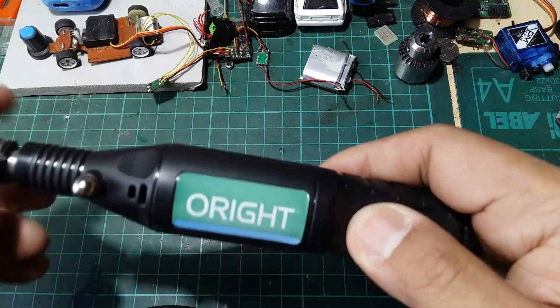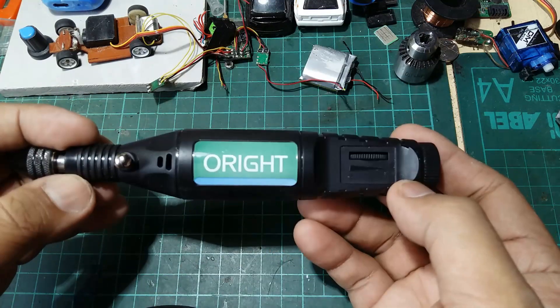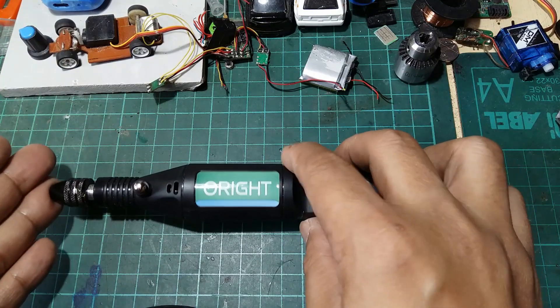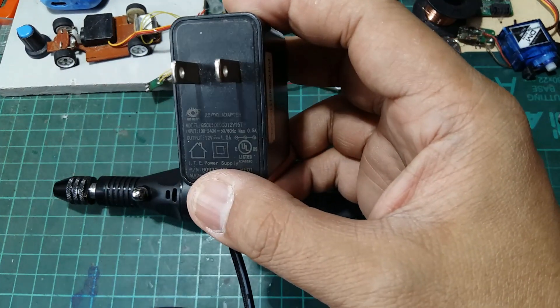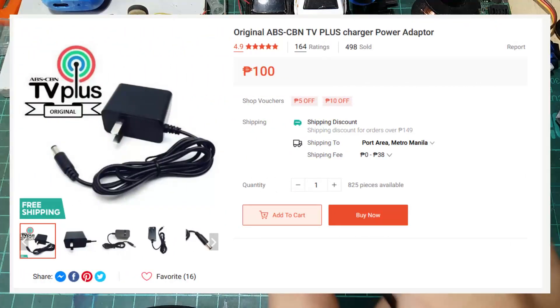In my previous video I showed you how it works and how to use it. Unfortunately when I tried to drill a block of wood I damaged the included power adapter. So what I'm using right now is a 12 volts 1 amp adapter — it's way much lower than the one that came with the package. This is a 12 volts 1 amp power supply from an ABS-CVN TV box.